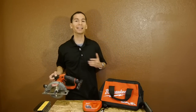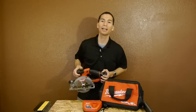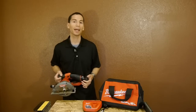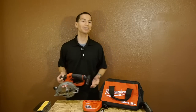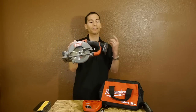Alright guys, thanks for stopping by and checking out the Milwaukee M12 Fuel brushless circular saw. Let me know what you guys think of this 12-volt saw in the comment section below. And don't forget to like this video, subscribe to my YouTube channel, and follow me on Facebook and Google Plus. Thanks for watching, and don't forget to stick around to see how much the saw can cut on a 4.0 battery.